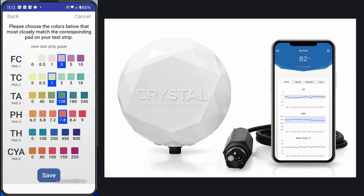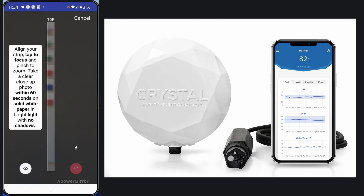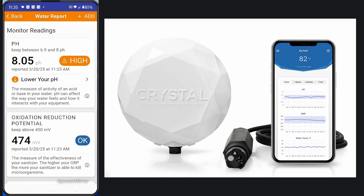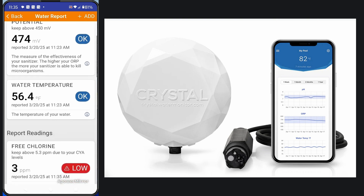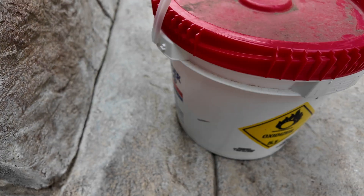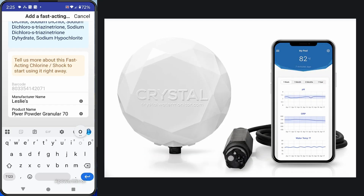You can input the colors that came out on the test strip. You can see I'm inputting the colors here to get the readings. You can also take a photo — here is the photo feature in the app. I found that inputting the factors manually was more accurate, but you can use any major manufacturer test strip and input the test factors manually. It didn't have the CalHypo that I used, so I'm scanning it in here in the app. You can see I scanned the barcode, and this gives me the product information.